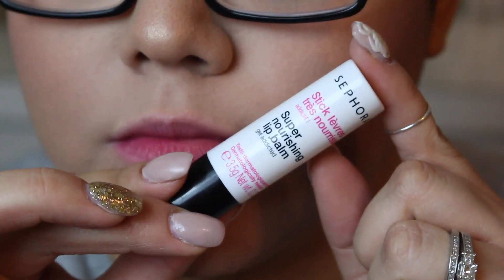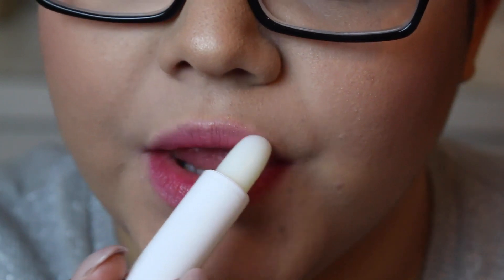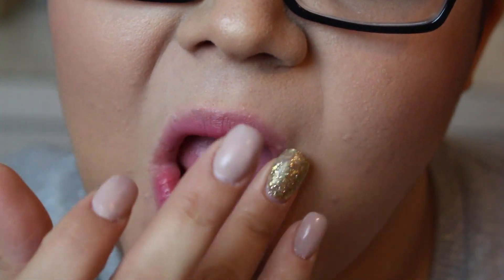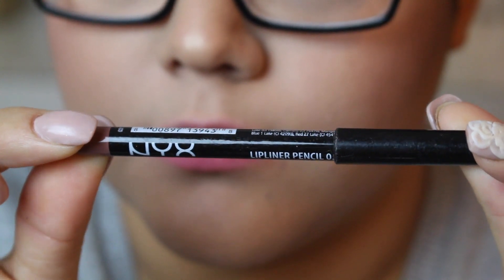I'm starting off by moisturizing my lips using the Sephora Nourishing Lip Balm — you can use any lip balm you have. I'm just going to put that all over my lips, massage it in, and let that sink in. Then I'm going to go in and use a lip liner.